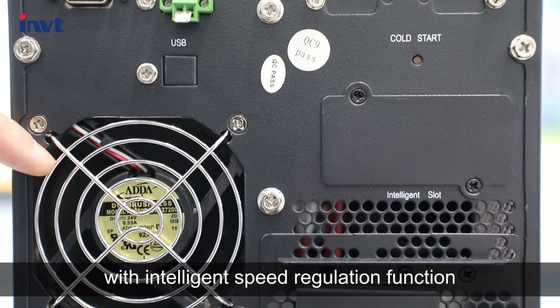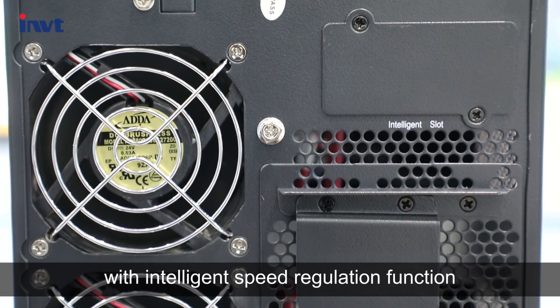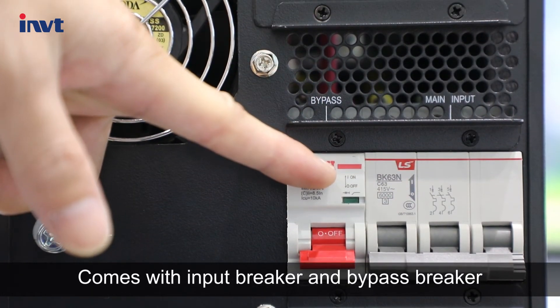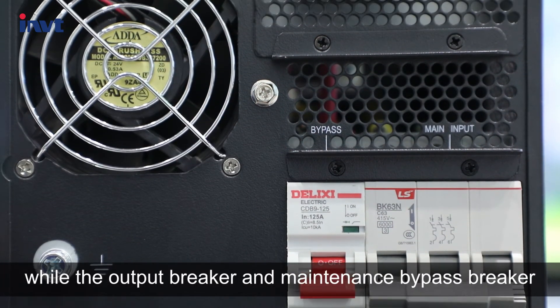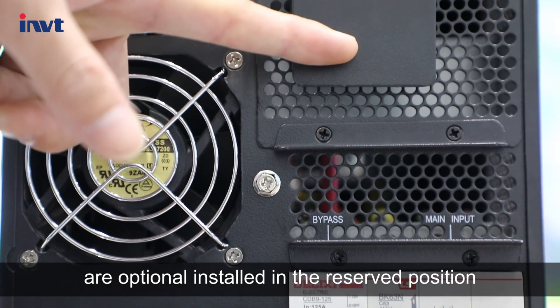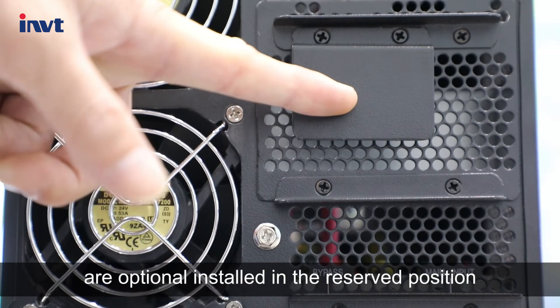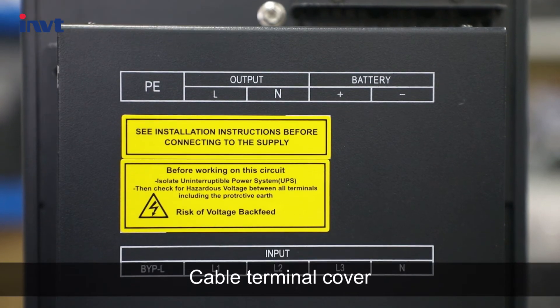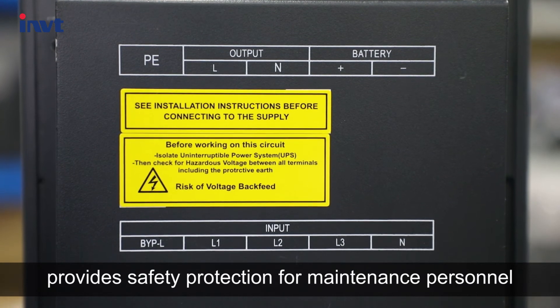It adopts a fan redundancy design with an intelligent speed regulation function. It comes with an input breaker and bypass breaker, while the output breaker and maintenance bypass breaker are optionally installed in the reserved position, providing full protection. A cable terminal cover provides safety protection for maintenance personnel.